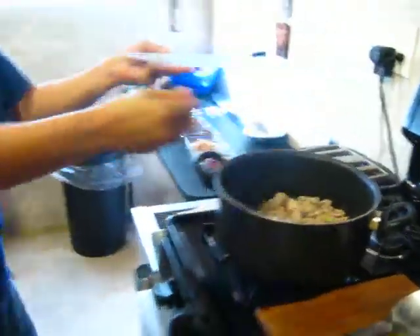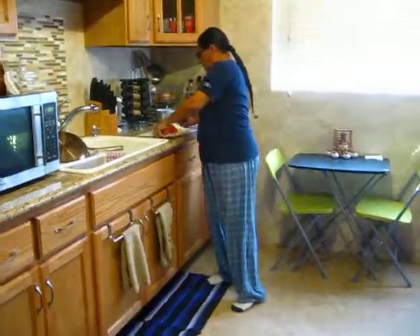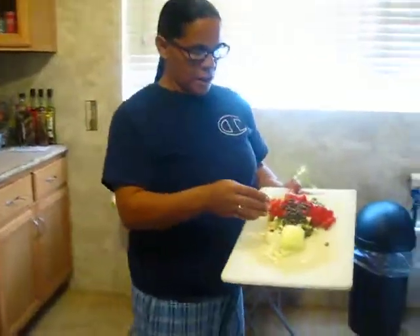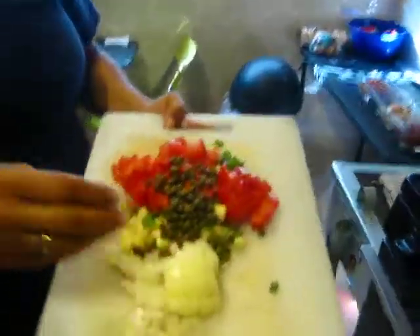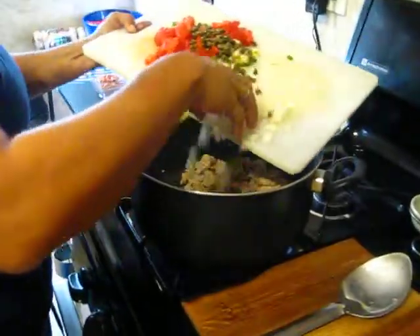I've actually prepped everything before. So we'll come over here — as you can see I have my onions, green onions, tomatoes, some capers, garlic, cilantro, all of that. I'm going to go ahead and put it in here.